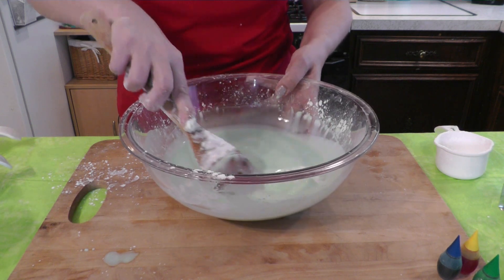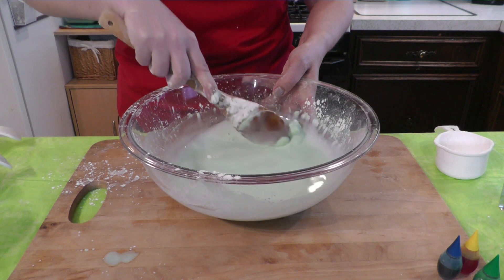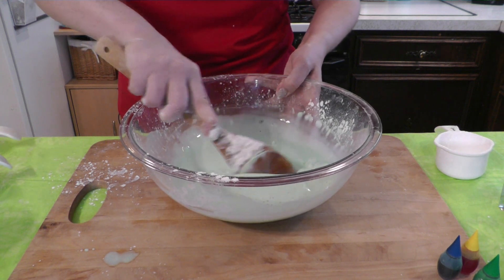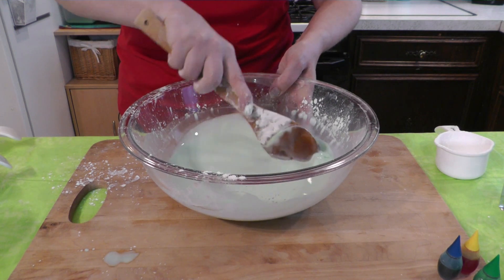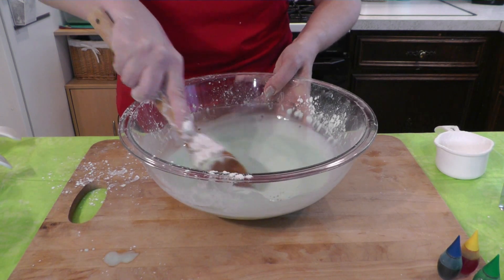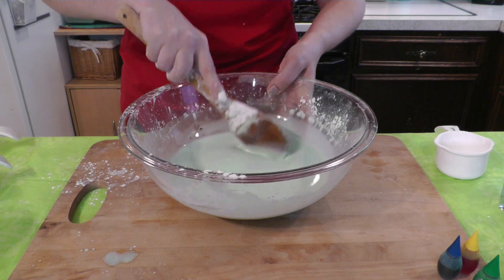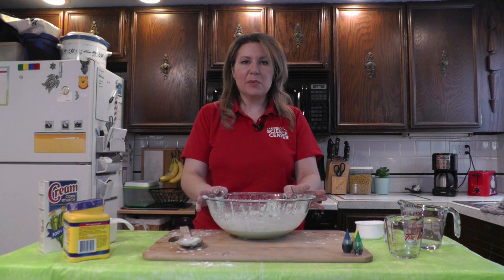This is where you're going to have to do a little experimenting. We want the mixture to be thick and kind of hardened when you tap on it, but not too hard or too runny. You can always add more cornstarch if it's too watery, or add more water if it's too thick. Generally, you're going to use about two cups of cornstarch to one cup of water. I think it's probably about the consistency we want.